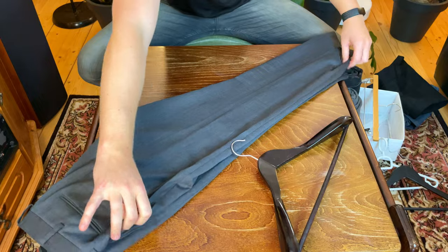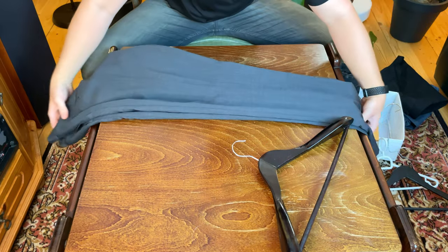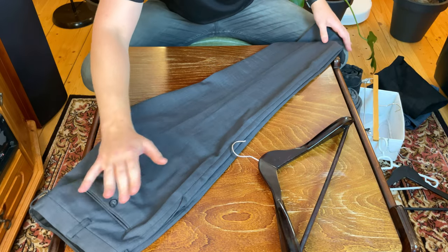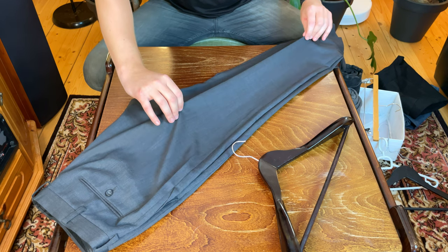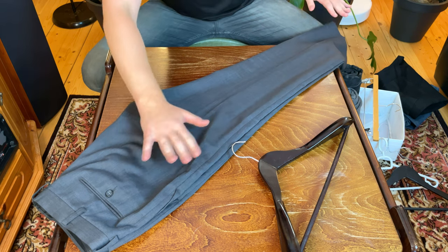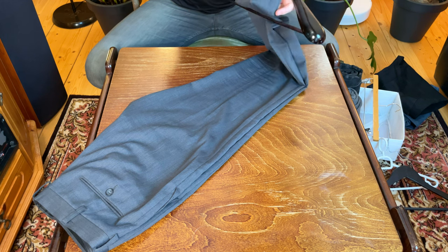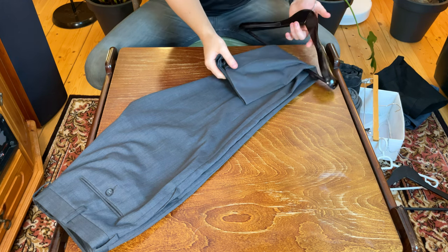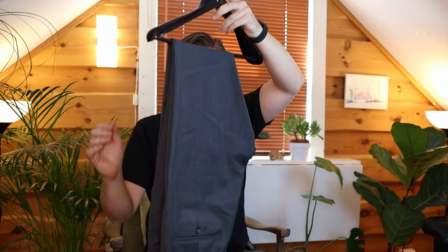We are going to start out by putting the pants down with front facing up like this and then just fold them over in half. This goes for all the ways that we're going to hang them today. Some people fold them with the legs sticking up — that would be fine as well, but I usually keep them like this. The simplest way to hang the pants is to just take your hanger, take the legs of your dress pants, pull them through the bottom, and hang them at about the middle. This is very easy and works fine.